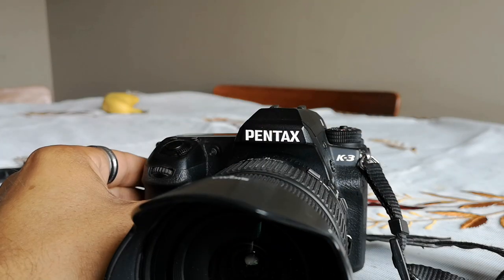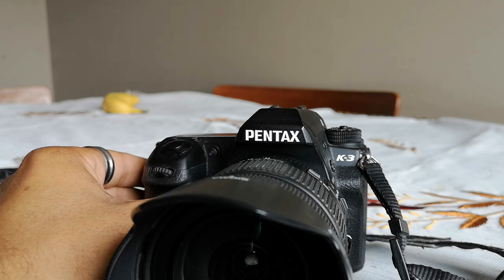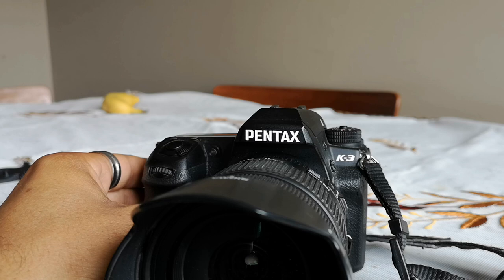The camera needs to be in autofocus mode. I'll be showing this using my personal camera, the Pentax K3, with my Sigma 17-70 f/2.8-4 DC Macro HSM mounted to it.